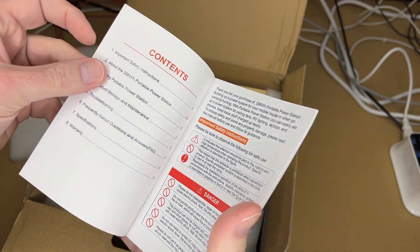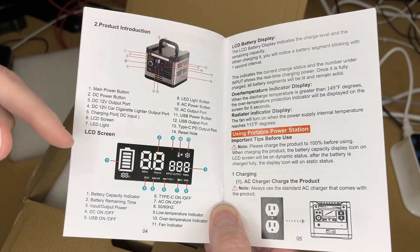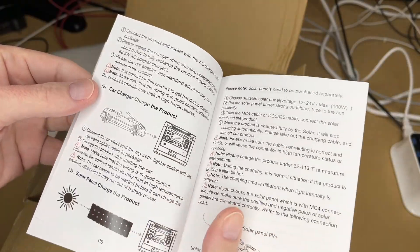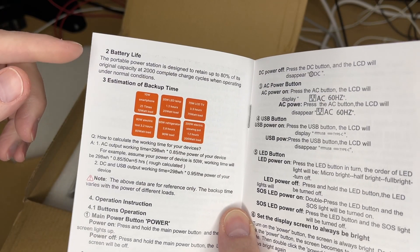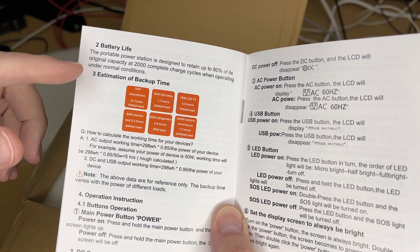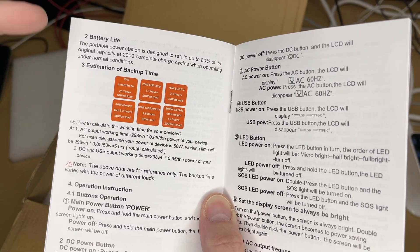Inside there's a warranty registration card and a user manual — you'll want to read through the whole thing to make sure you're using it safely. It goes over the parts included and topics like charging with solar panels. On battery life, the manual states the station is designed to retain up to 80% of its original capacity at 2,000 complete charge cycles under normal conditions, and could last well beyond that.